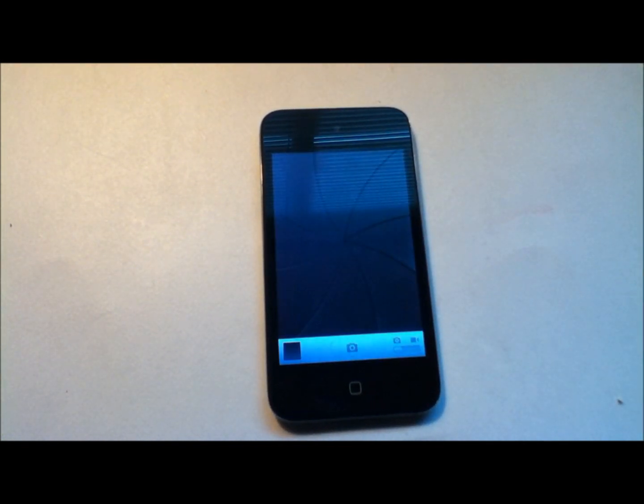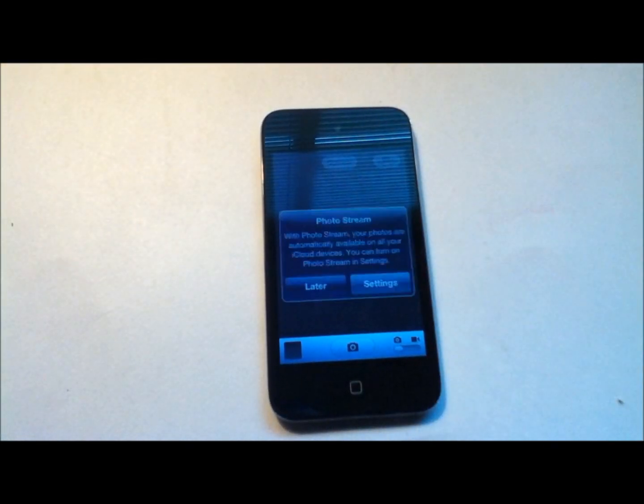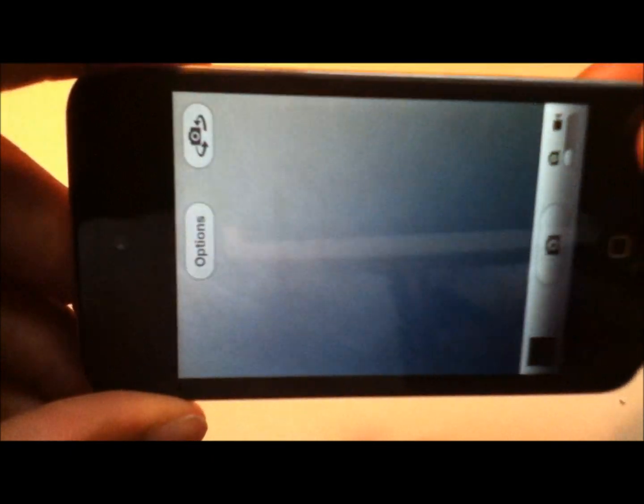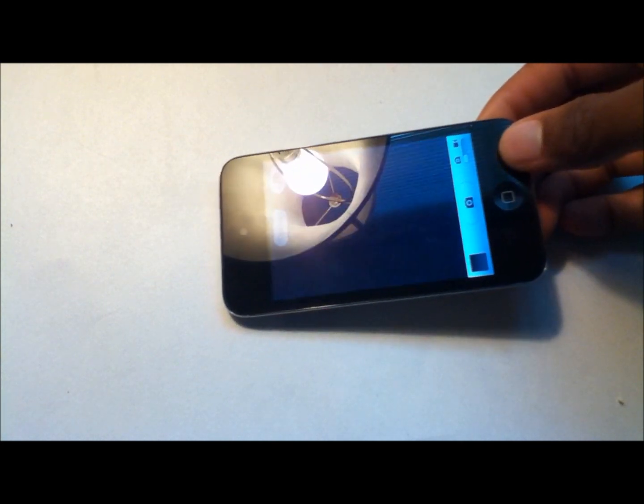You have two cameras — one front-facing and one back-facing. Let's test the back-facing camera. We'll take a picture. We're comparing it to the Huawei M860.